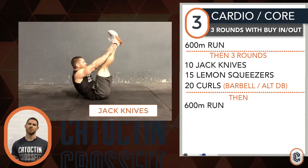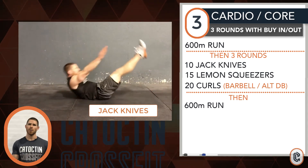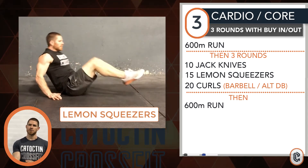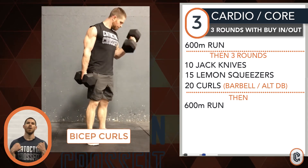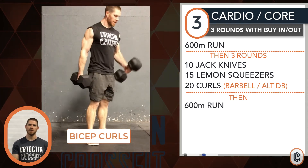For the jack knife, it's a full pike or V — center of the body all the way up, all the way down. Lemon squeezers: forearms on the ground, hands planted as you crunch and punch — the intent is to lay straight. For the bicep curls, use what you have — barbells or dumbbells. Full range of motion: all the way down, all the way up, little squeeze, then lengthen back on the next rep. 20 is a lot, so go a little lighter than you think.